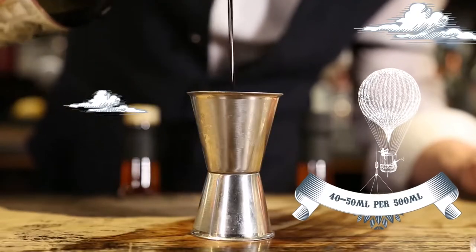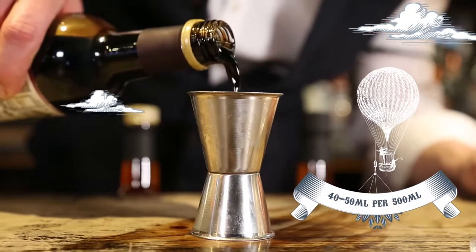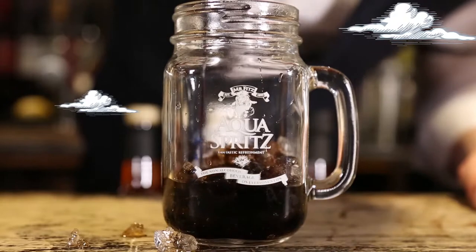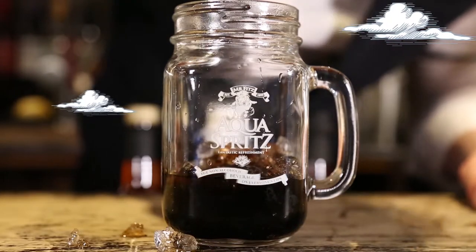Stage two is the spill. Decant an exact measure of the Mr. Fitzpatrick's dandelion and burdock cordial and then pour it gently, watching as it cascades over the ice.